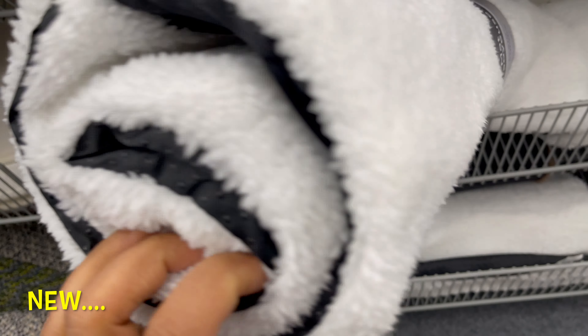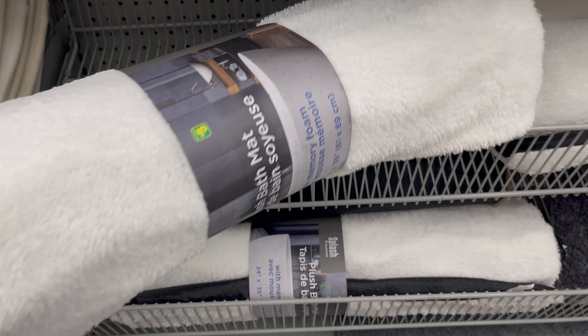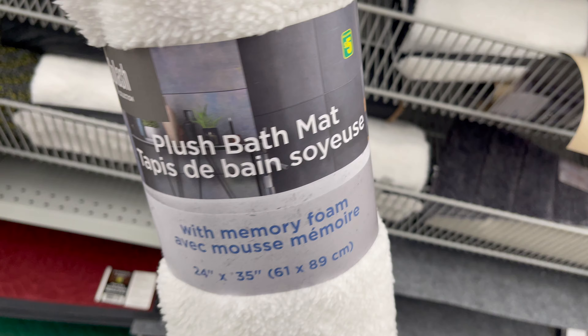This bath mat comes with memory foam. It comes in different styles and colors. You can get this for only $5.